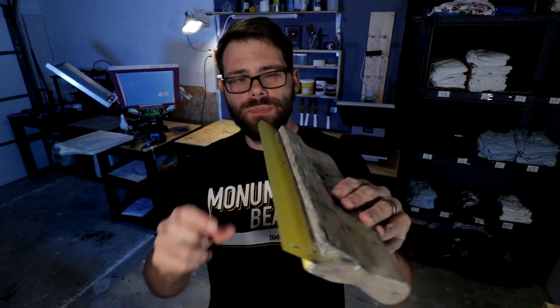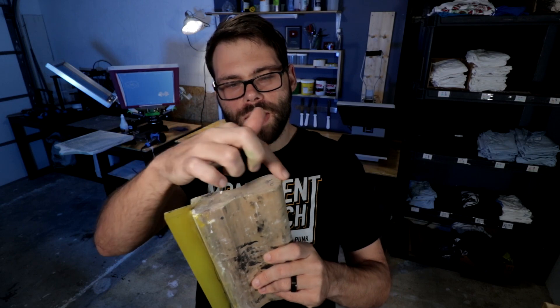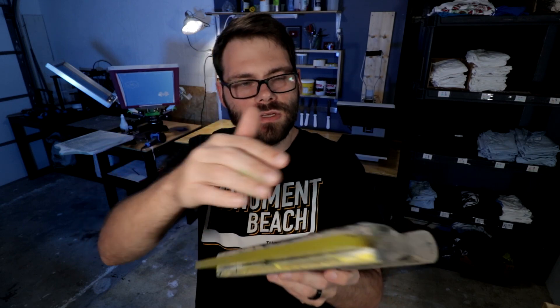Then I thought — a squeegee! A squeegee would be fun to print. Obviously I wouldn't be printing the blade, since that's made of rubber, but the rest of it is just made of wood and that could easily be made of plastic. All I really need to do is figure out how to model this shape right here, extrude it, and there you have it — a squeegee handle.